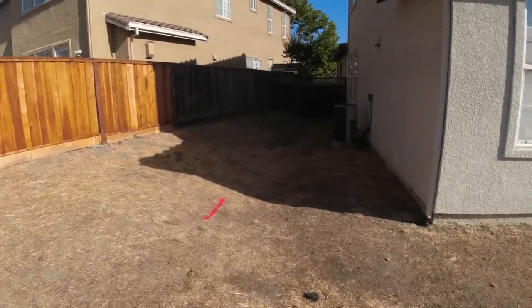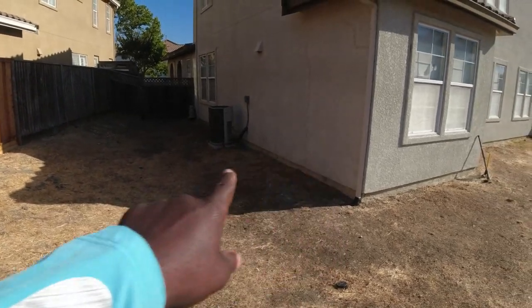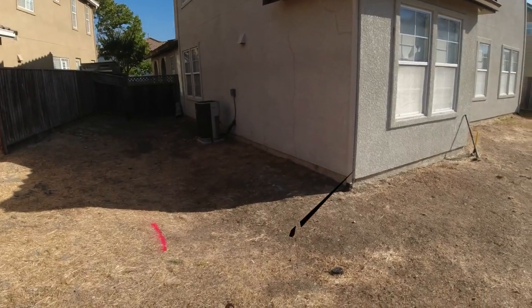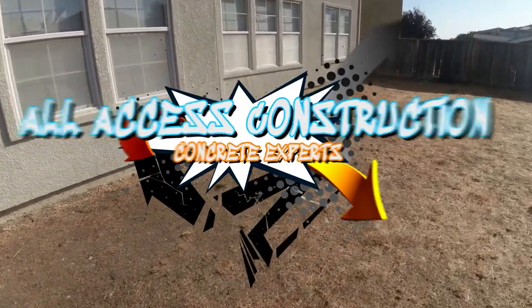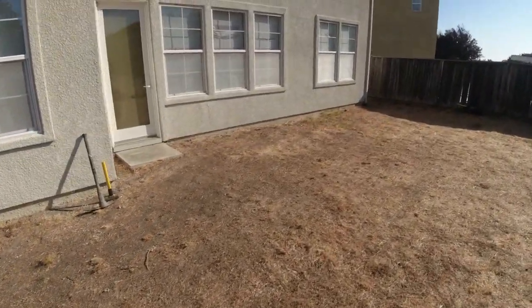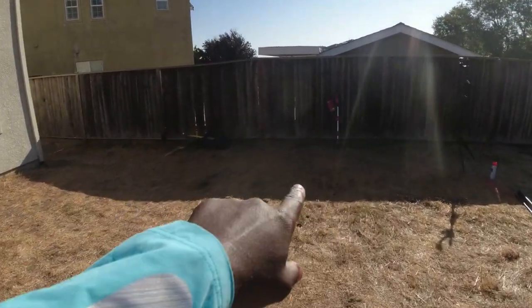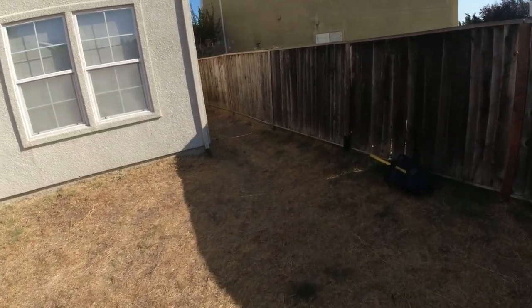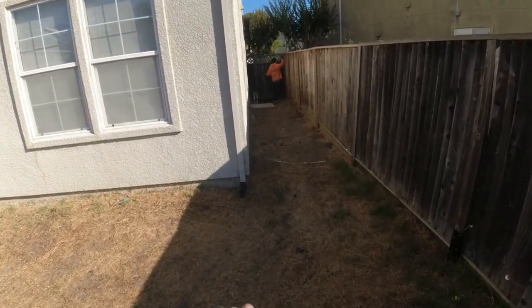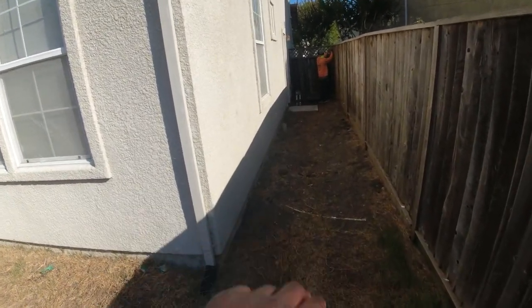We're also going to do this side here. That's going to come out about 10 feet. This is a new development — well, it's been here about 15 years. But normally on new developments they're pretty much ready to drop forms. We got to take some dirt down here, probably push it over here. You can tell kind of over in this little valley, it's kind of deep here, so we're going to put some of that dirt here.